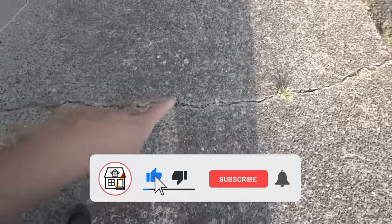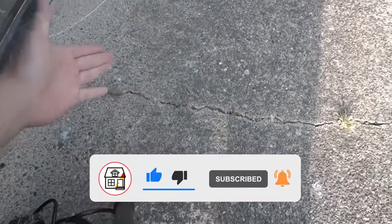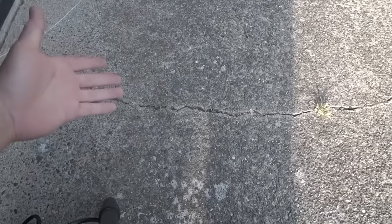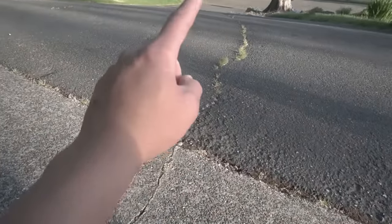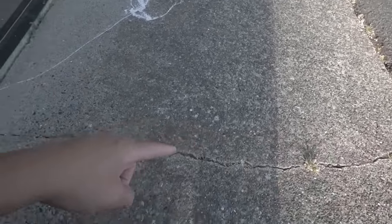As you can see, this crack formed right in front of my garage door sidewalk. I just want to fix this to make it at least aesthetically pleasing because it's right in front of my house. It continues to go all the way down my driveway, but I'm not going to go all the way down to the asphalt part — I'm just going to work on the concrete for today's video.